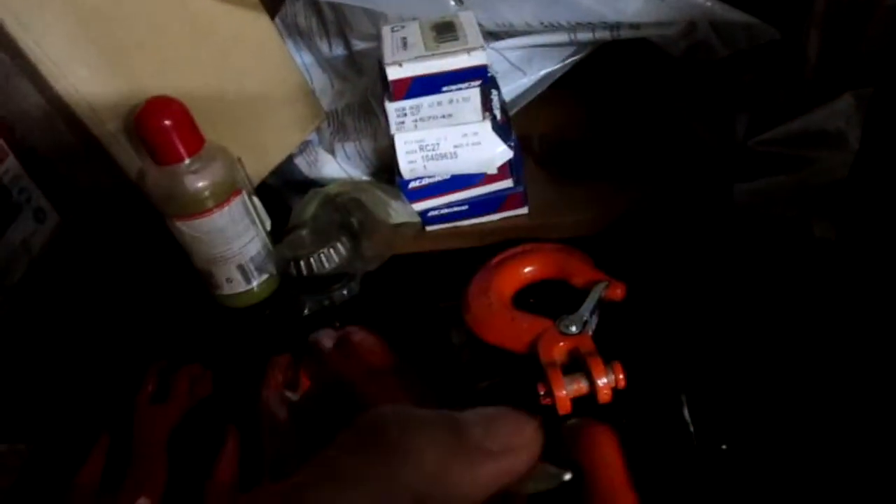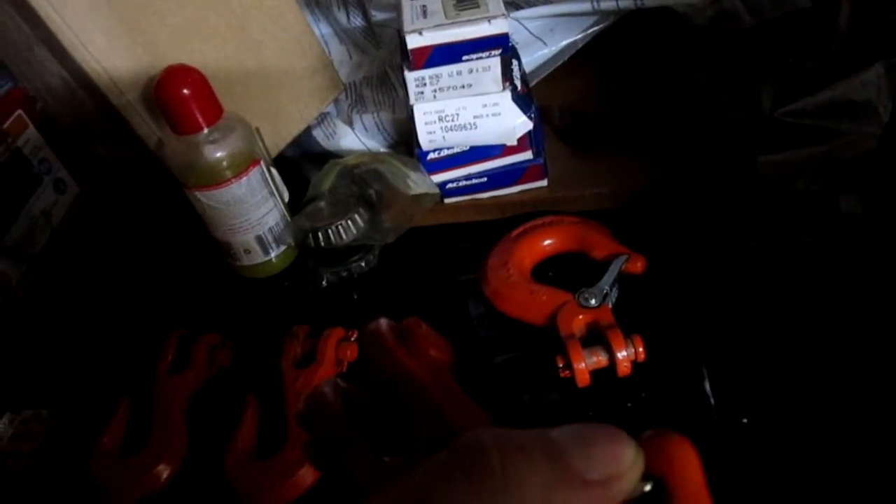These are pretty cool too — snap hooks. CM brand. What's the other brand that's pretty good? Crosby. Also made in America, high quality. I had some Chinese ones show up — what garbage, man. The snap hook was terrible on it. And a quality hook — look at the little slide it goes through. It's a tough spring. Damn.